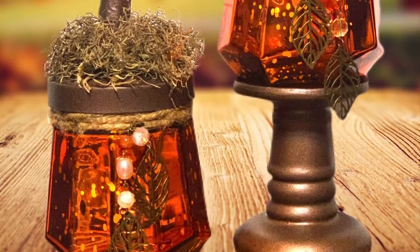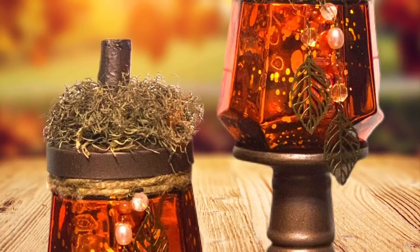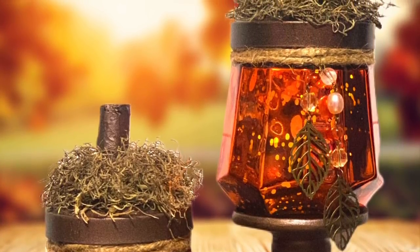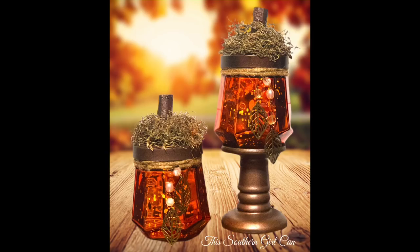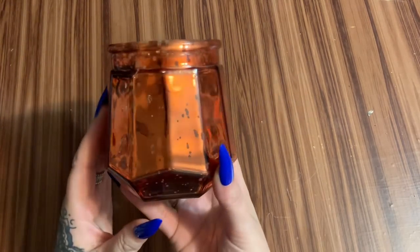Hey y'all, welcome back! In this video I want to show you how to make these really pretty Dollar Tree mercury glass pumpkin candle holders. If you don't want to put candles in here — I'm using these little battery powered LED lights — you can use a string of fairy lights or whatever else you want. Stay tuned and I'll show you how to make them!